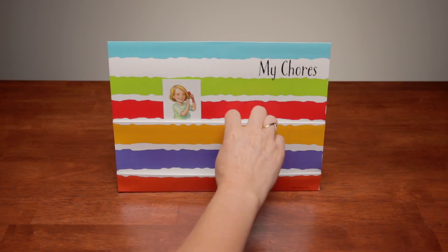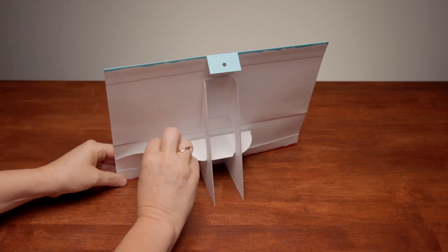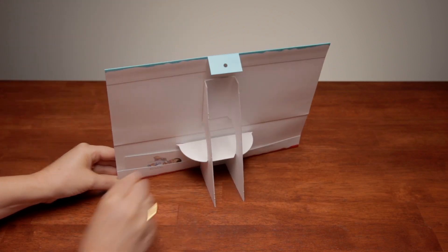Simply place on the chore chart whichever cards you want your child to do that day. You can put the cards in place in the morning or set them up the night before. When your child completes a chore, she can take that card off the chart. There are handy little storage pockets on the back where you can store the cards when they're not in use.